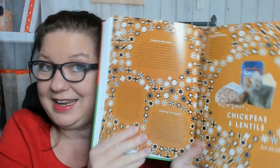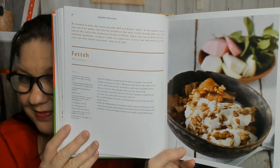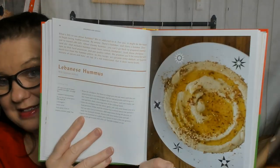Chickpeas and lentils — I eat a lot of chickpeas and a lot of lentils because I'm a lifetime vegetarian. Here's Iraqi madfuna — that looks good. Here's feta with chickpeas, and Greek yogurt, garlic, pine nuts, onion, pickled turnips, flatbreads. Wow. Lebanese hummus with dukkah — looks good.